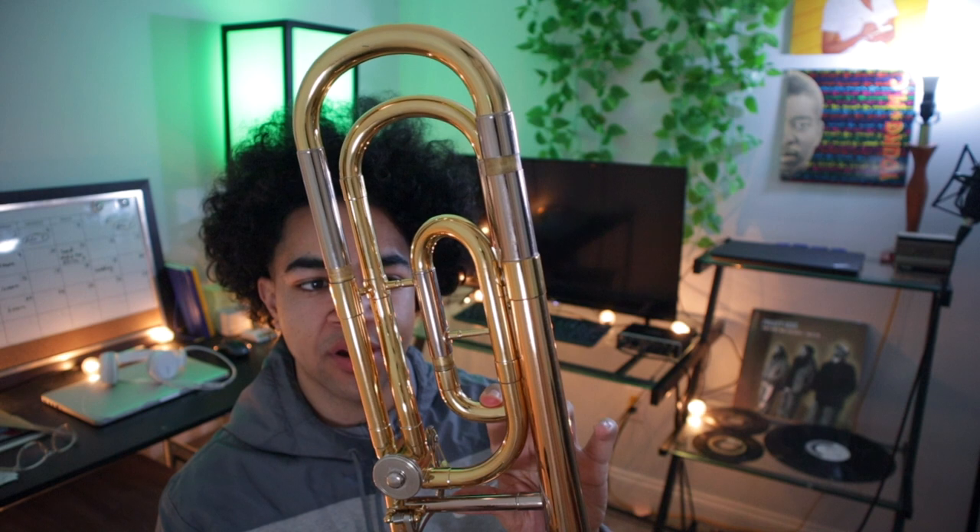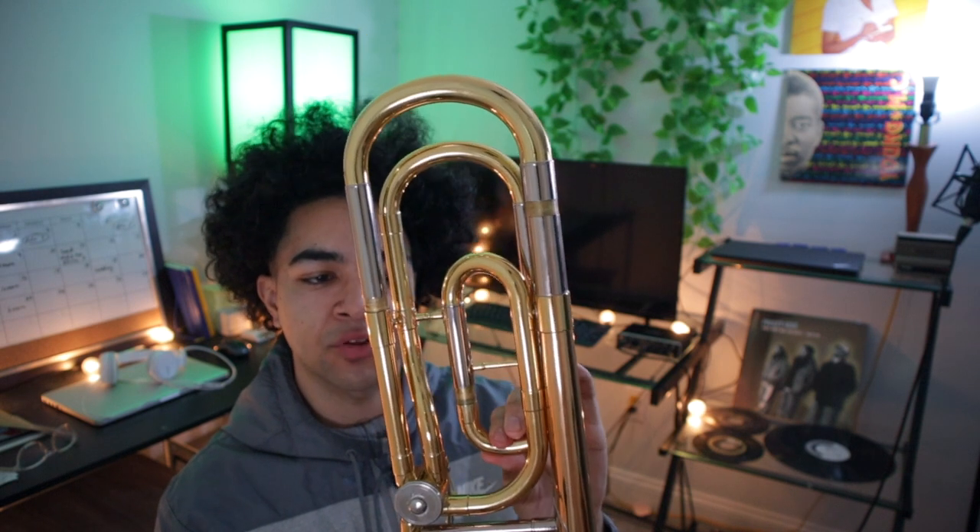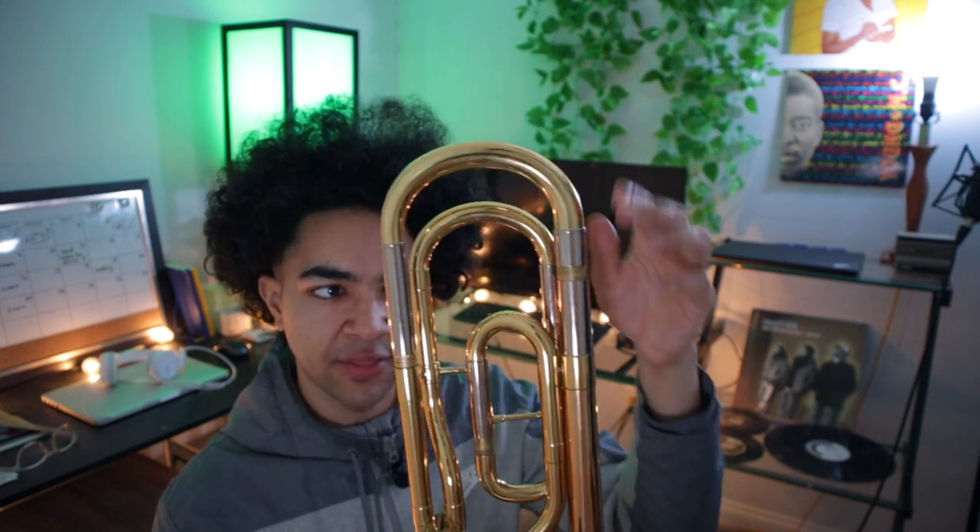On an F attachment horn, a lot of them you're going to have a tuning slot on the bottom and a tuning slot up top. I assume — correct me if I'm wrong — that the bottom tuning slide is for the trigger and the top tuning slide is just for the regular horn. I could be 100% wrong though. If you play on an F attachment trombone, let me know in the comments. If you guys have any questions about trombones or getting a new horn, definitely let me know — I can give you my recommendations.